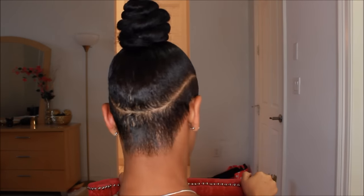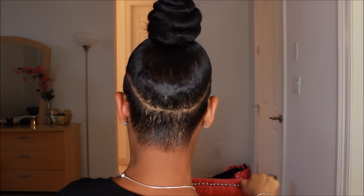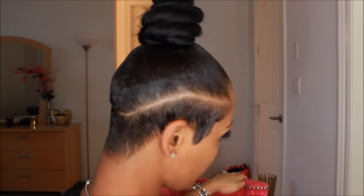Here is the completed look! Sorry guys, I didn't really show you the parting on this hair because that was like the hardest part of this style — getting that part perfect, especially when your hair is short in the back. But I think I did pretty good. I really hope you guys enjoyed, thank you for watching, and I'll see you in the next video.